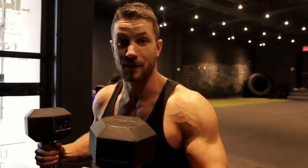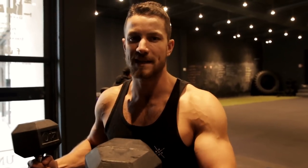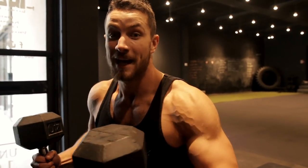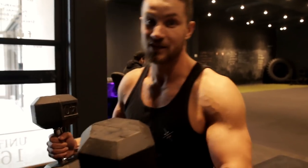Next up we've got the single arm dumbbell bench press. This is something that a lot of people have never used, and it's one of the best exercises you should be using to really fix imbalances and work on strength, stability, and all that good stuff. We're going to lower the weight once again, using one arm at a time. A lot of times when people do the bench press, the imbalances are just insane. So we're going to be working individual arms at a time.